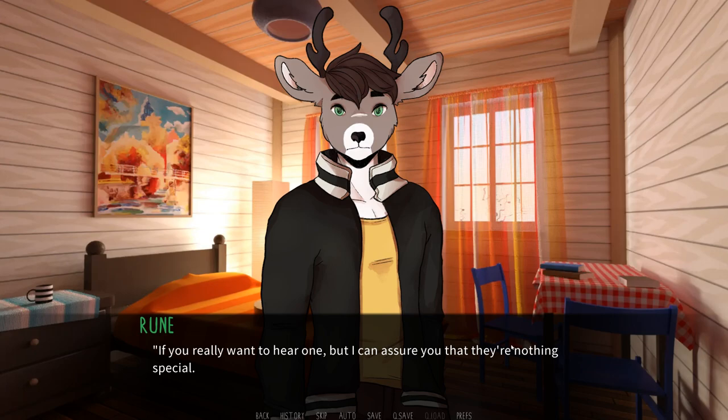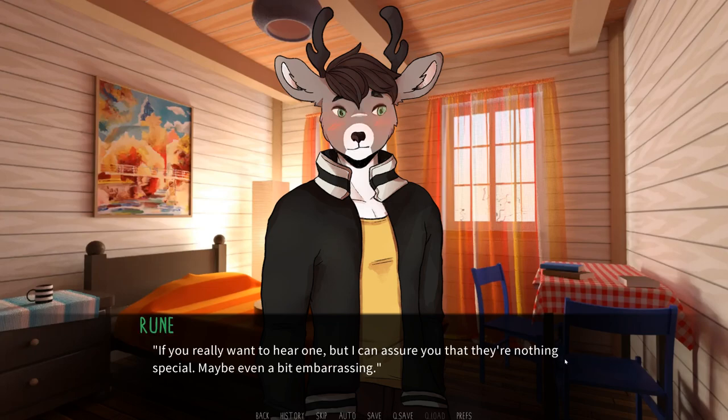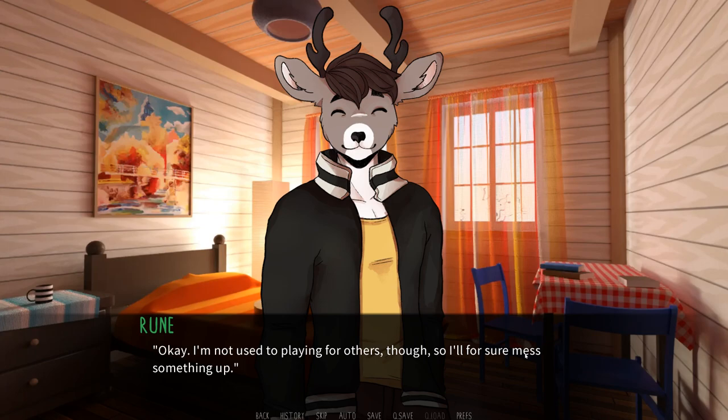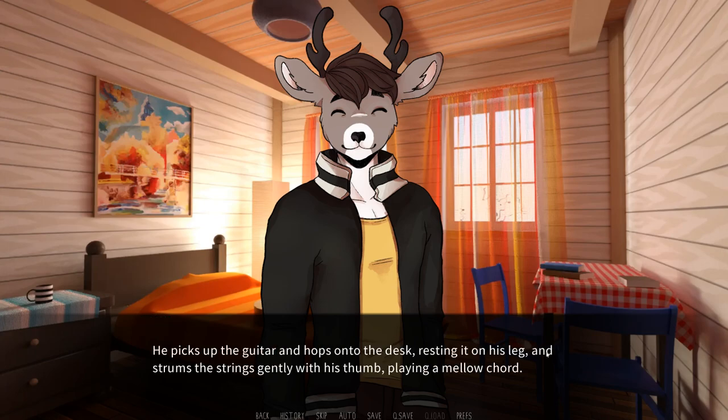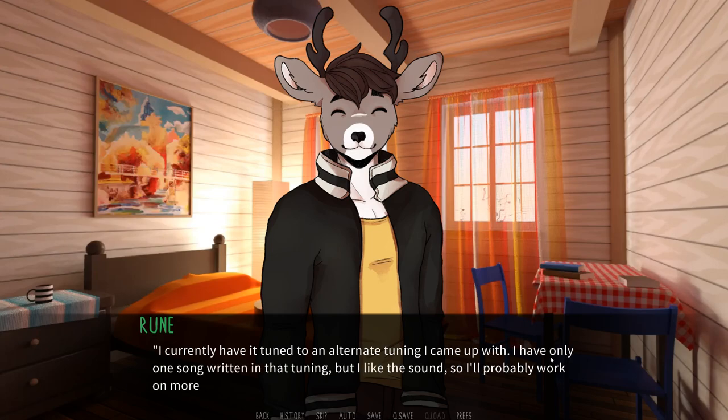If you really want to hear one — I can assure you that they're nothing special. Maybe even a bit embarrassing. Everybody has to start somewhere. I don't expect you to play me a multi-part masterpiece here. I'm not used to playing for others, so I'll sure mess something up. He picks up the guitar and hops onto the desk, resting it on his leg and strums the strings gently with his thumb, playing a mellow chord. I currently have a tune to an alternate tuning I came up with. I have only one song written in that tuning, but I like the sound, so I'll probably work on more.